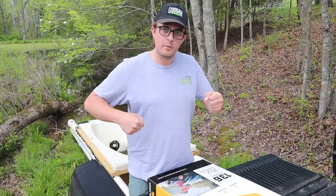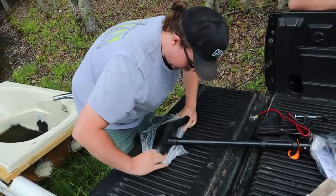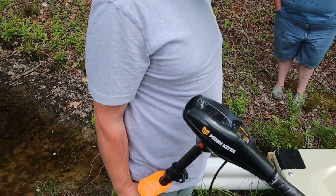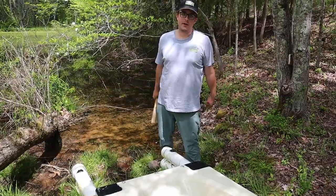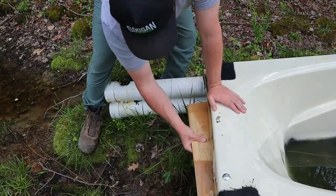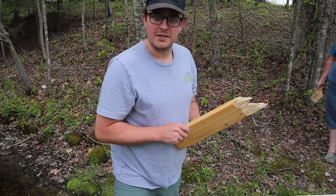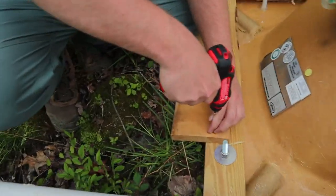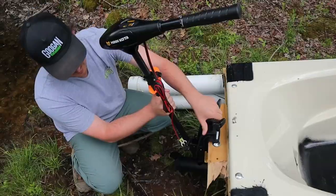Any good boat has to have propulsion — we didn't bring an oar so all we've got is this brand new trolling motor we picked up from Walmart. We've never tried it on the boat though. The problem is the trolling motor's clamp doesn't span the full length of the tub, so we've got a piece of wood that we're going to screw in and attach the trolling motor to. We flip it over, screw it in, and we're ready to set sail — it's just a temporary fix we'll clean up later.